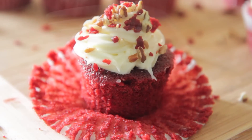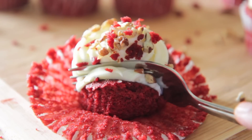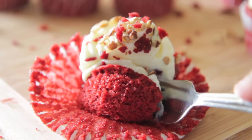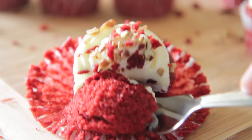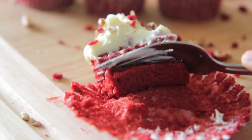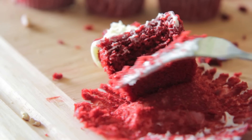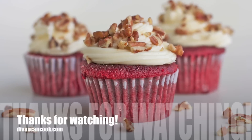Let's go ahead and peel back this wrapper. Look at that, you guys — I want to show you just how soft and moist and tender these cupcakes are. I have a recipe on my blog for red velvet cake, but this is a little bit different, and to me this recipe makes a much better red velvet cupcake. I hope you guys enjoyed this recipe, and if you make it, let me know how you like it. Thank you guys so much for watching. Bye!